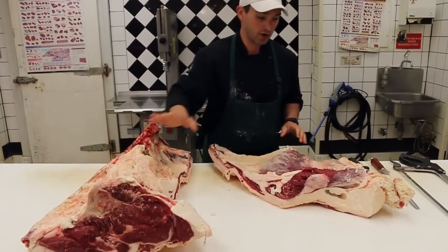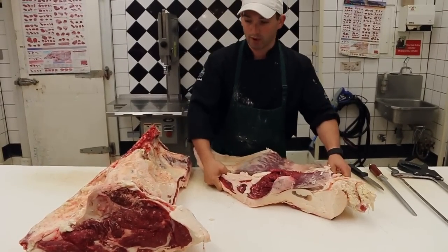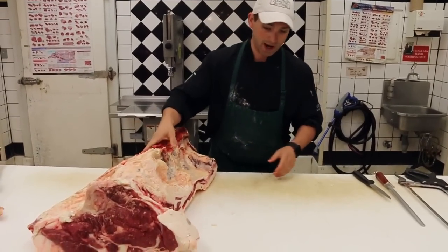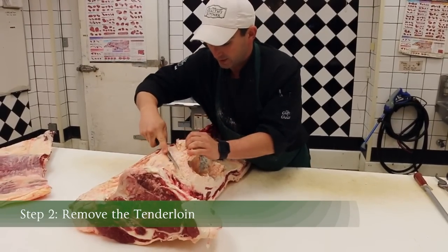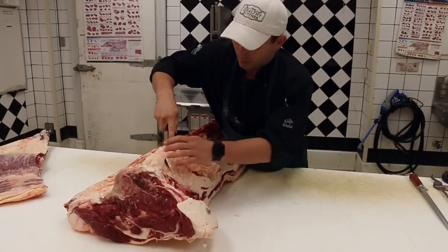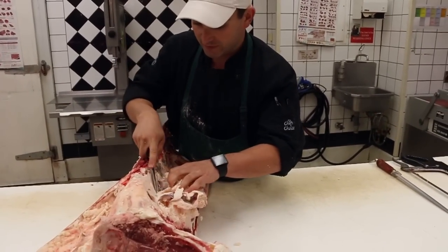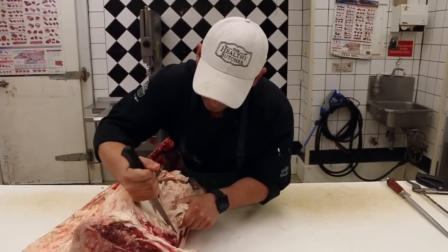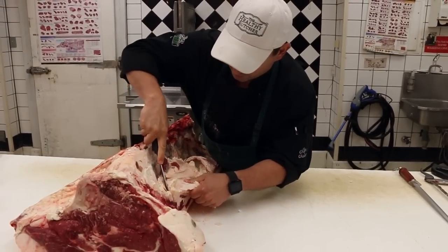Now we've separated our long loin from our flank section, also known as the bottom sirloin. I'm going to move the bottom sirloin off to the side and get started on this piece here. We're going to take off our tenderloin, but first I'm going to clean up some of this beautiful suet. This suet is what we'll use to make our beef tallow — rendered beef tallow. Suet, or kidney fat, tends to be the cleanest fat, which means it'll be the best for cooking with and will have the least amount of impurities.